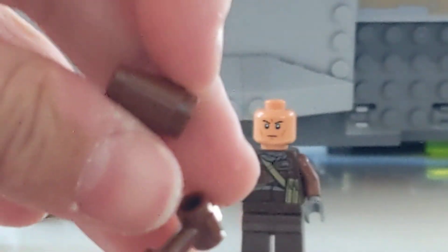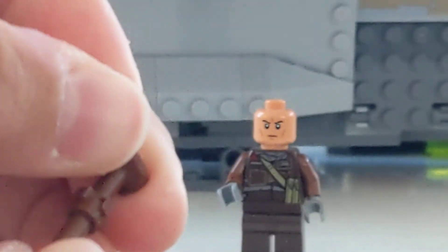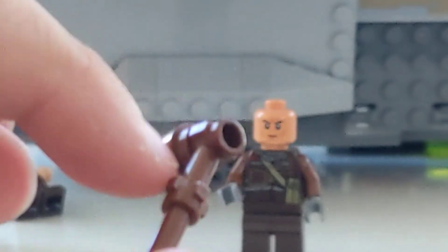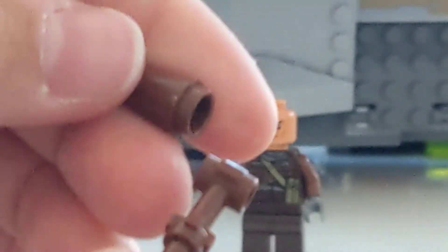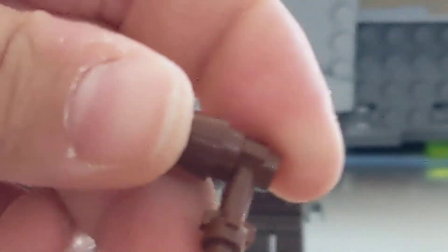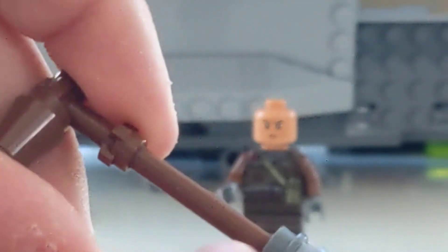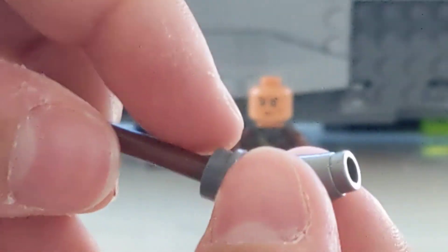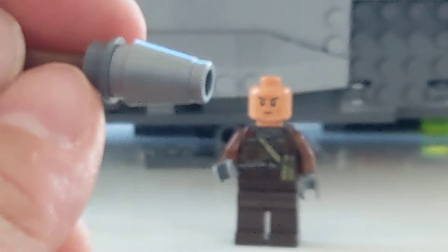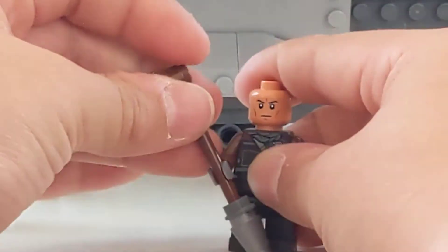For his weapon, I use this brown cone piece — one of the little ones — and this piece from Thor's Stormbreaker, which is like one of those little pieces except it has studs on the sides instead of the top, attached to a brown pole which comes in a lot of different sets, with a dark gray stud with a hole in it and then a silver one of these from a Minecraft dispenser set. Then you just give it to him.